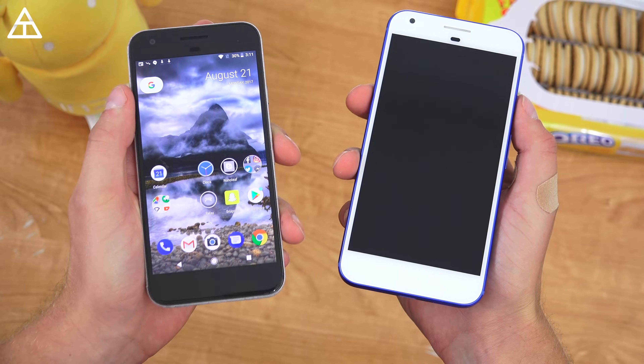I have the Android 8.0 Oreo update installed on both my Google Pixel XL and Google Pixel, so I want to go ahead and show off everything that's new, as I always do with every Android version. I would appreciate if you subscribe, but let's get into everything that's new with Android 8.0 Oreo.